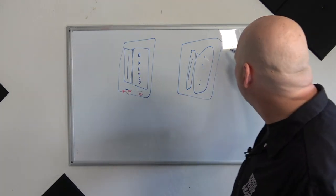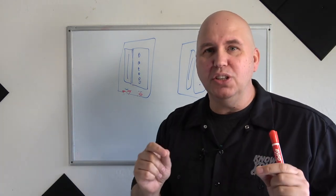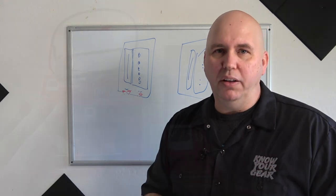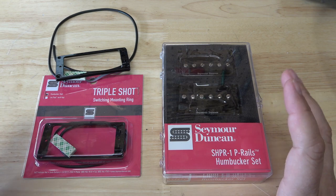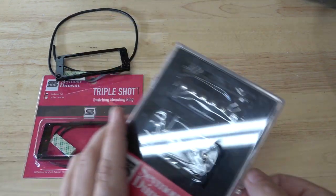Now imagine this — you also have the Piezo bridge. And more importantly, this is something you can do very easily with very little wiring knowledge. The best thing about this kit is that you wire it all up outside the guitar, so it's super easy. Let's go ahead and open this up.